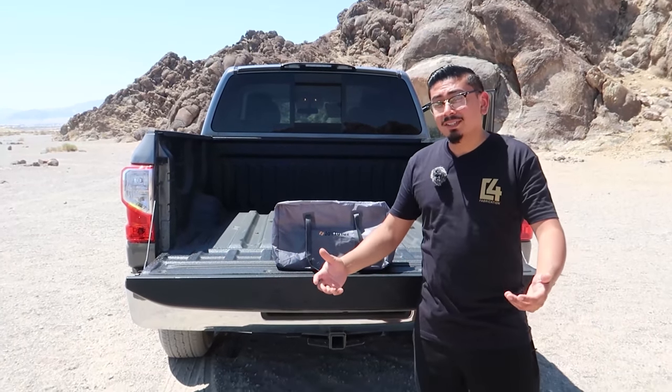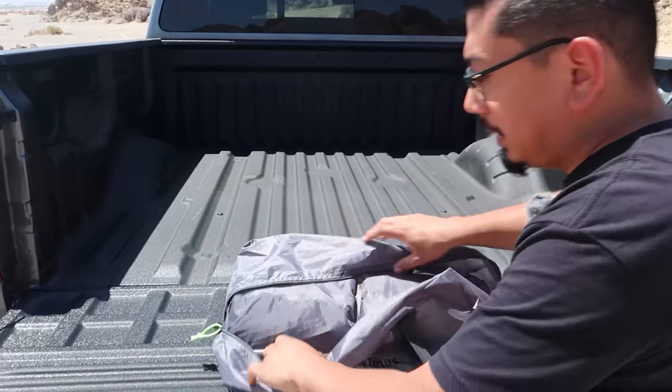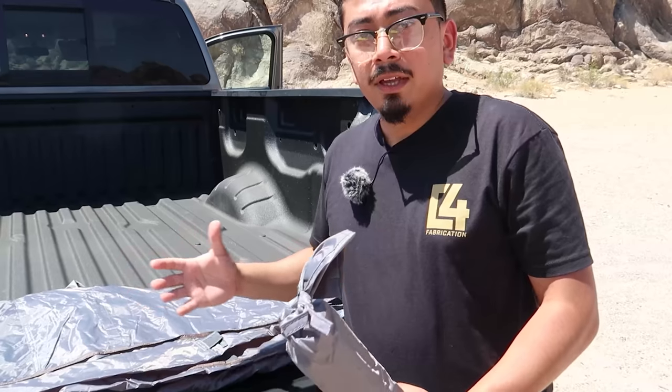It does come in a nice travel bag, so you want to save that. Now I'm going to show you guys how to set it up — it's pretty easy, nothing really hard. If you've watched my previous video on the Rightline one, you probably already know how to set this one up. I'd say this one is a lot better than that one, and you'll see why when we get to the pros and cons.